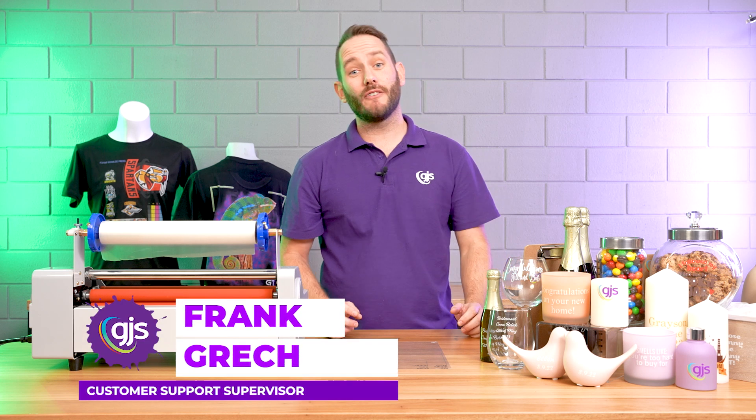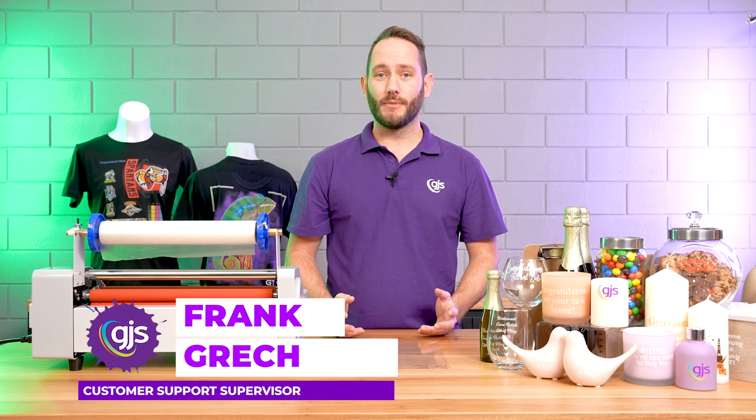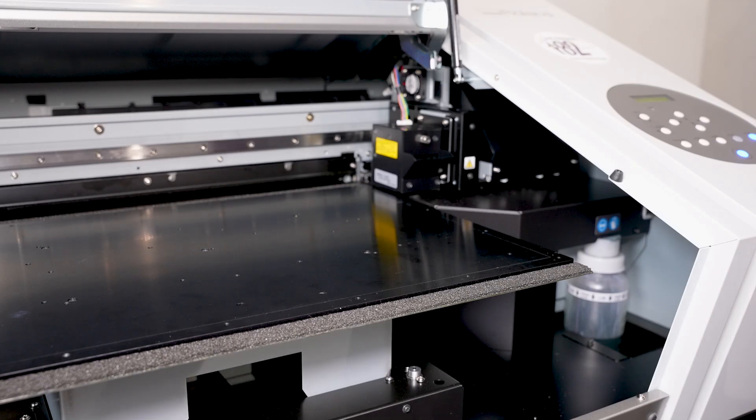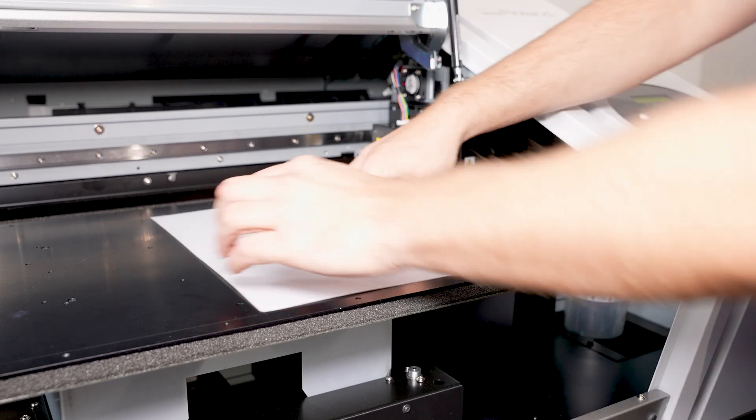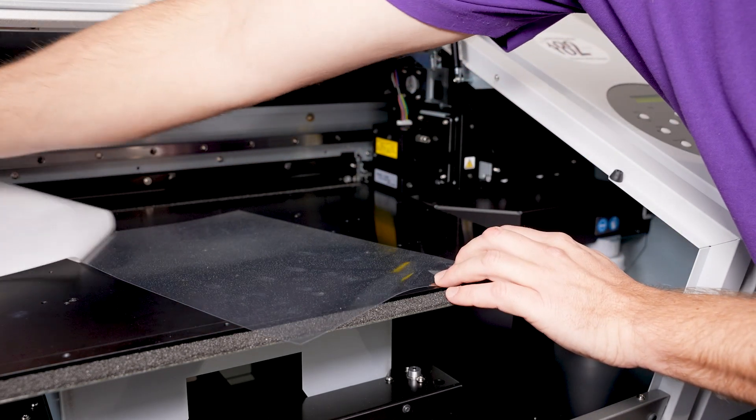Thanks Ian. So now the first thing we need to cover is your artwork preparation. Thankfully, it's very similar to the usual process you would use for your UV printing. Once your artwork is ready, simply place the sheet on the bed of your UV printer, peel away the backing paper, and it's ready to be printed on.